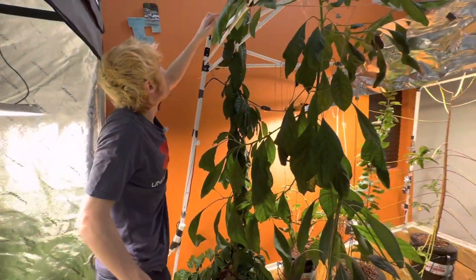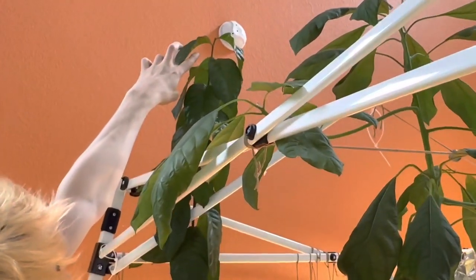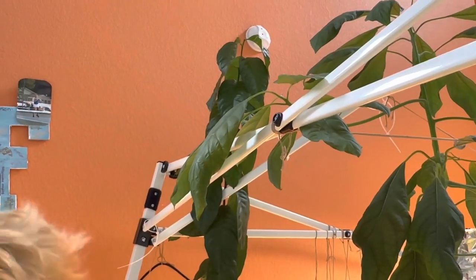I like to count about four growth nodes down from the top — that's where leaves are coming out of. So we've got one, two, three, four. It doesn't have to be the top of the plant; you could do a branch.